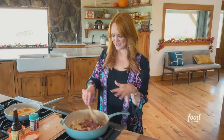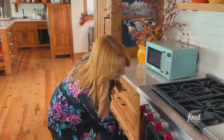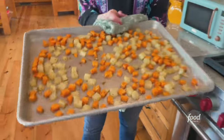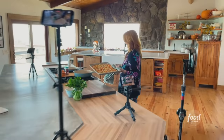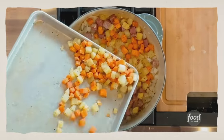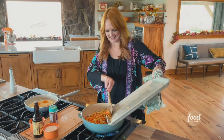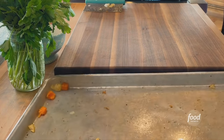I'm gonna let this start to cook and let's go to the oven and get the potatoes. Roasty potatoes! And then I'm gonna scrape the potatoes right into the skillet.